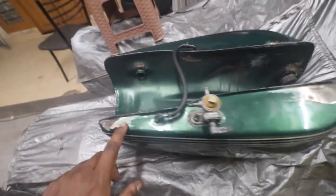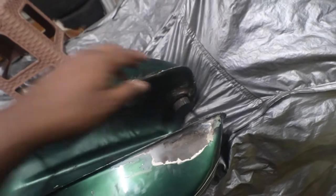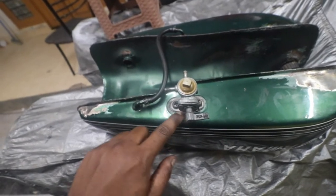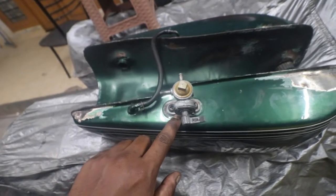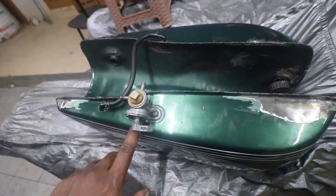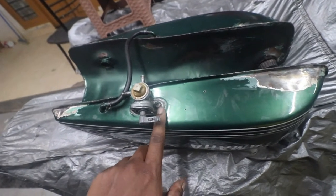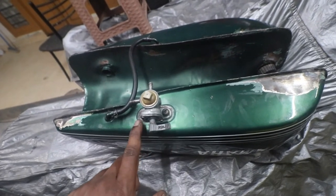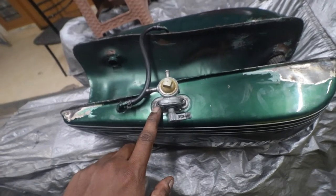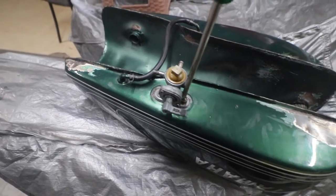The RD petrol tank was leaking and I gave it for welding, so looks like they've fixed it. But the rubber seal underneath has hardened, so I'll have to take it out and make it soft — I'll show you how we do it. Also, there are two different types of screws; I'm trying to see if I can get one type, preferably the Phillips head. So we need to remove the screws first.